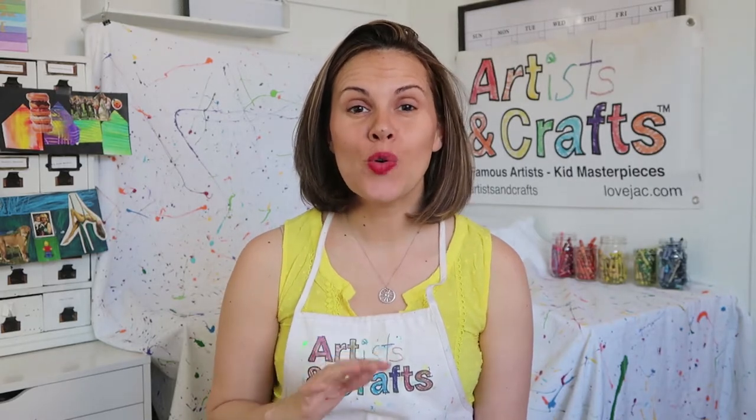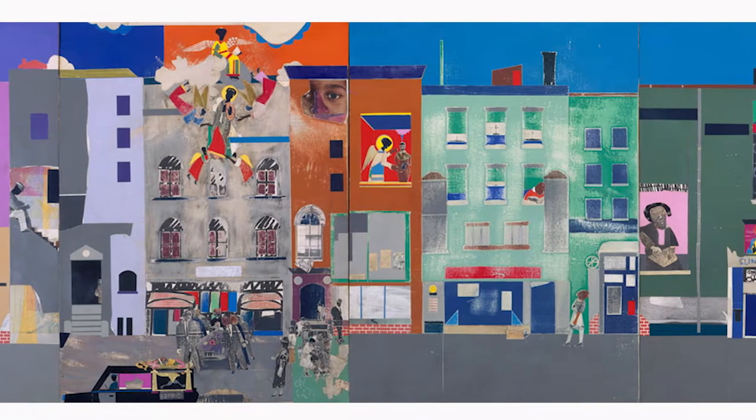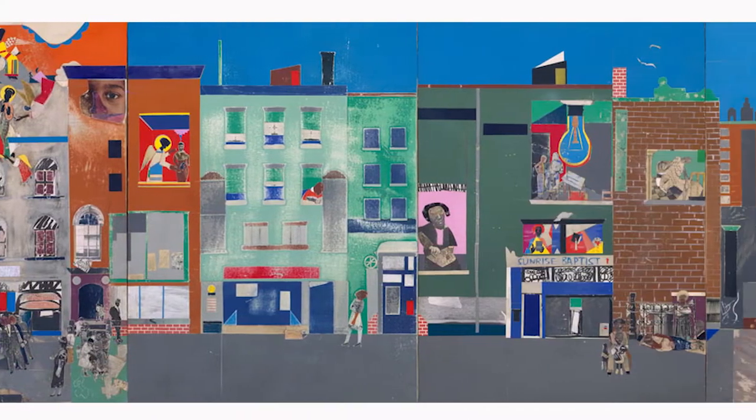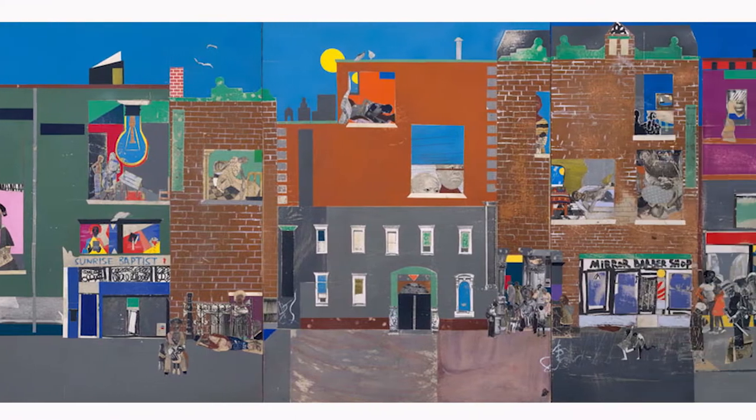Today we are going to create our own version of his famous piece, The Block. The Block is a tribute to Harlem, where Bearden spent much of his childhood and where he established his first studio.